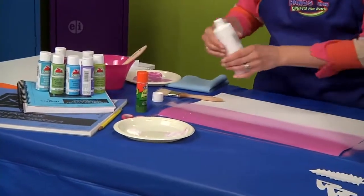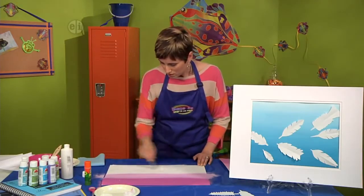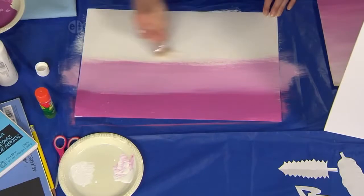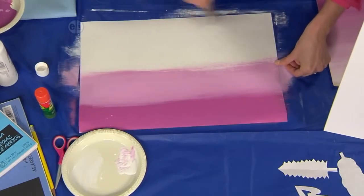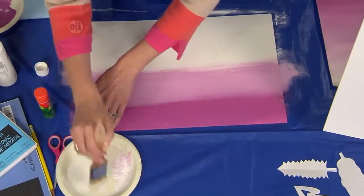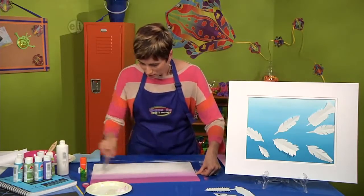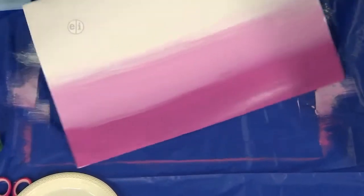I'm going to paint starting at the top of my page now. You can see that I'm creating a background — we would call this ombré, which is French for shaded or shading. You could also say these colors have a gradient, meaning they slope from dark to light. You just want to touch over that last section with your paintbrush, and you can see a perfectly graded section from dark to light ombré.